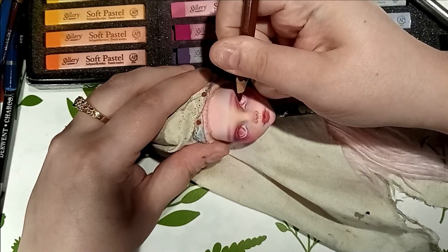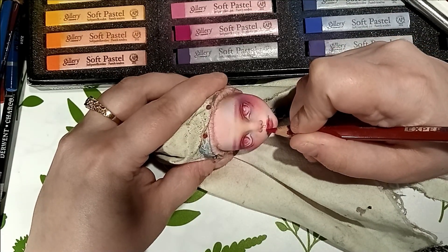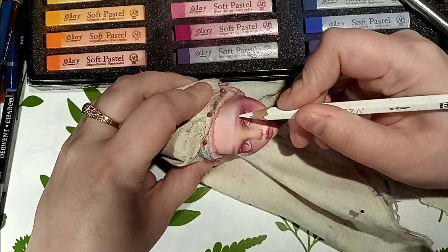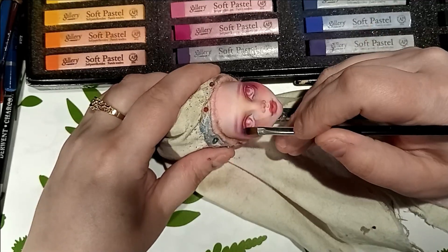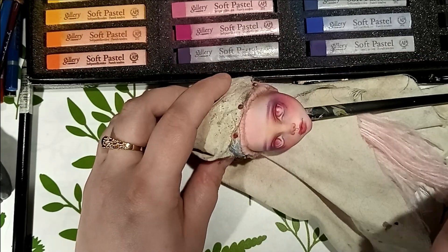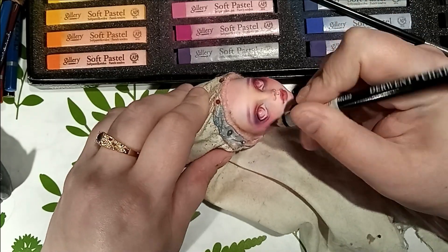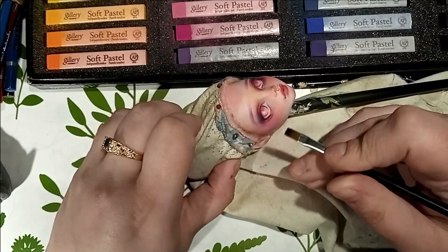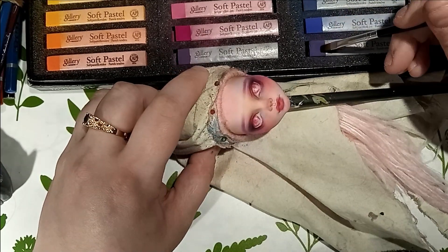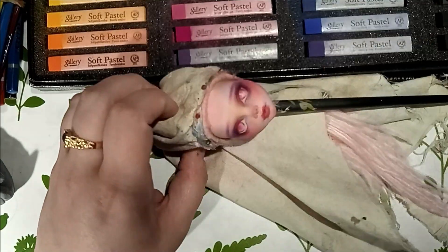A face-up is work done in layers — the opacity and intensity builds gradually. It's really about going back on basically every spot and every detail to intensify, refine its shape, shade it in, and even the tiniest lines. At this stage, since everything is mapped out, it becomes a bit more chaotic, but you really need to keep going to push it a little bit and make it just the way you want it. Each time you want to save your progress, or if the pigment seems to stop building up, you add a fresh layer of sealant. Once it's dry, you keep going.